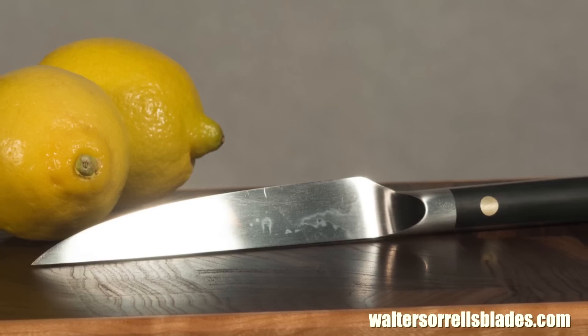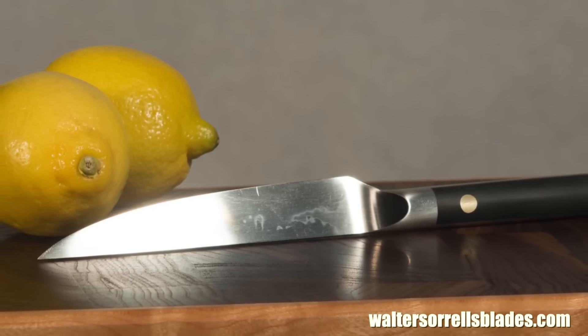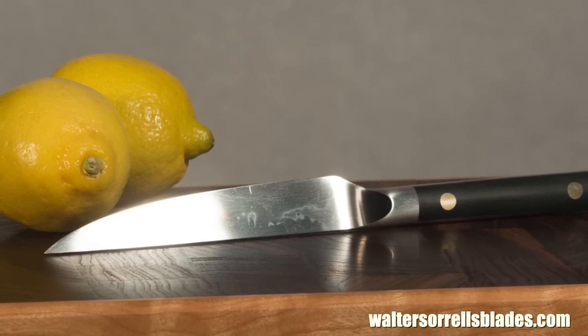But since I was doing a tutorial, I figured I'll just finish the knife, stick it in my kitchen, test it out, and just see how long it takes for it to fall apart.